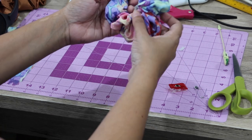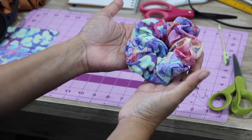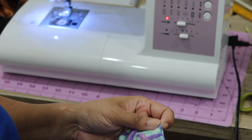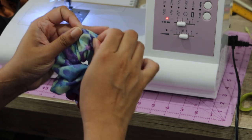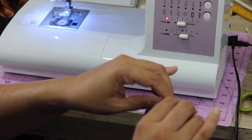Pull that in. Now your scrunchie is almost done and all you're left with is closing up that final seam. For the final seam, I find that it helps to use a slightly smaller stitch so the stitching is not too visible. You'll have to play around with the settings on your sewing machine to make sure you're getting the best finish.